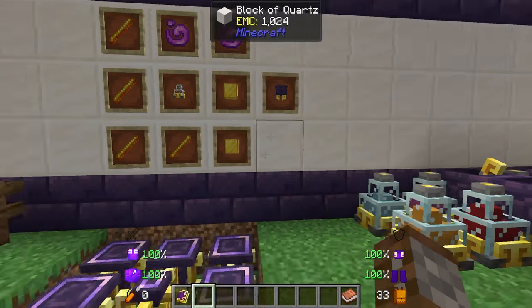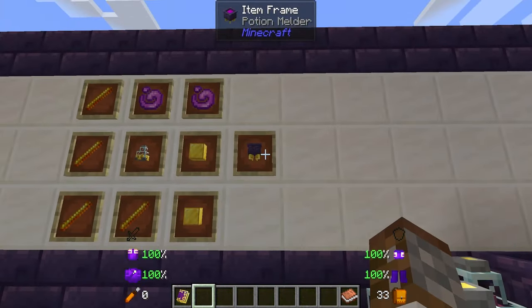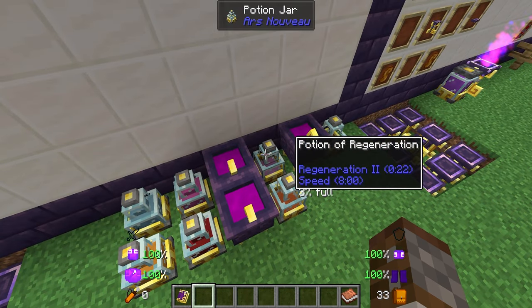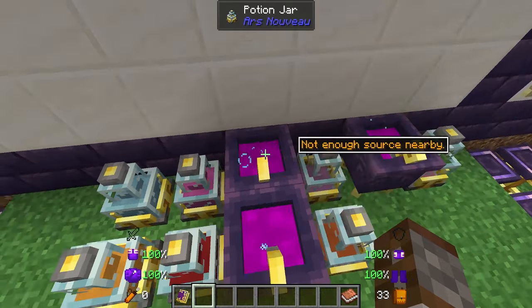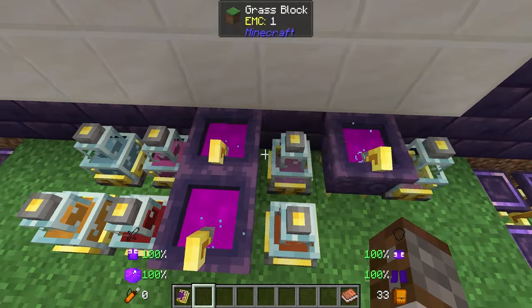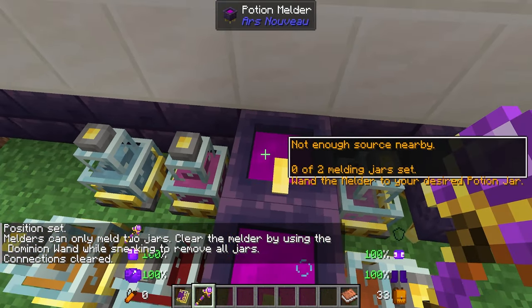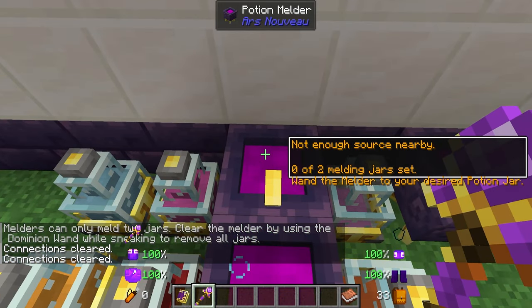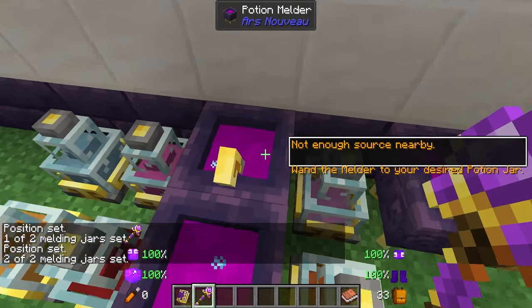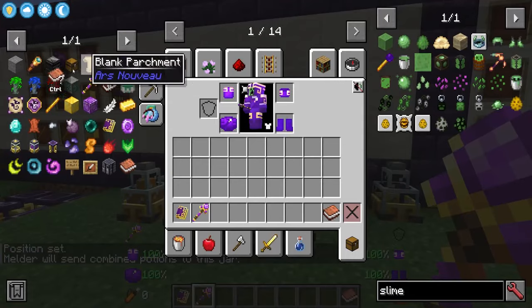Staying on potions, we have the potion melder — also made in the enchanting apparatus. You need two blocks of gold, four blazes, two abduration essence, and a potion jar in the center. What the potion melder does is join any two potions together and add their effects to get a new potion. Over here we've got a 'Potion of Regeneration' that actually has Regeneration II and Speed — that's because I've got a potion of swiftness and a potion of regeneration being mixed together. To link the jars you need the dominion wand: right-click the first jar position, then the second, then shift right-click the output. Then give it a bit of source and it will start working.